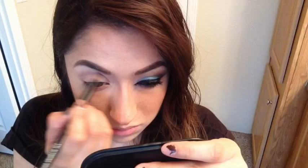Then going in with this blending brush, I grab my ELF Everyday Makeup palette. I go in with that grayish-purpley color — it has a little bit of a brown undertone, I'm not sure — but I go into my crease with it and I use it as my transition color.